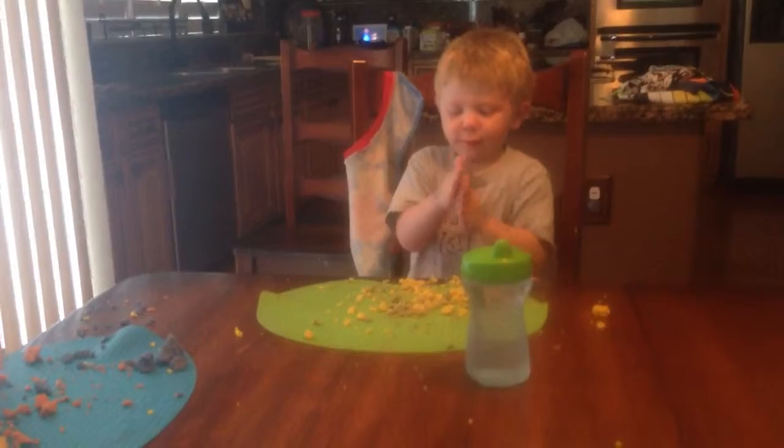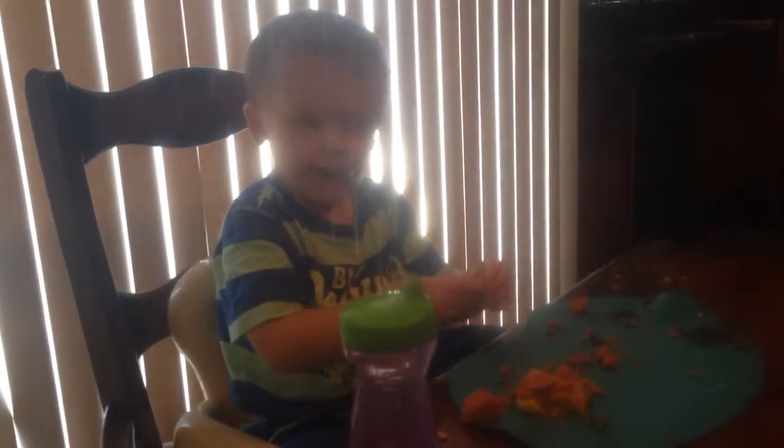We'll see you later. Bye, Parker! Say bye, Parker. Kaden, say goodbye to Timmy and April. Bye. Bye.